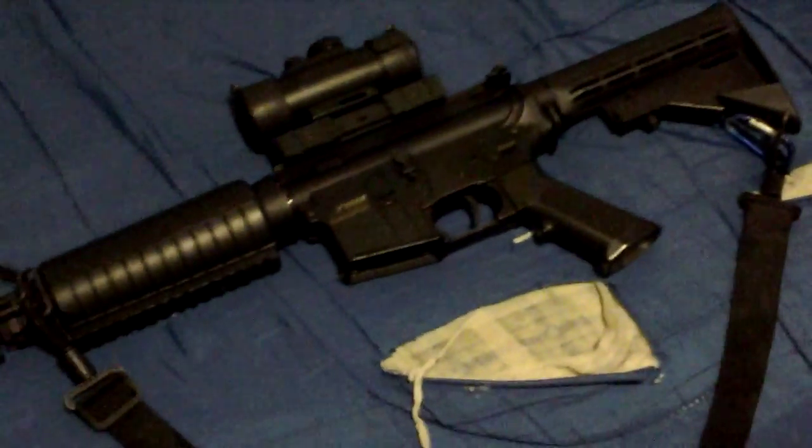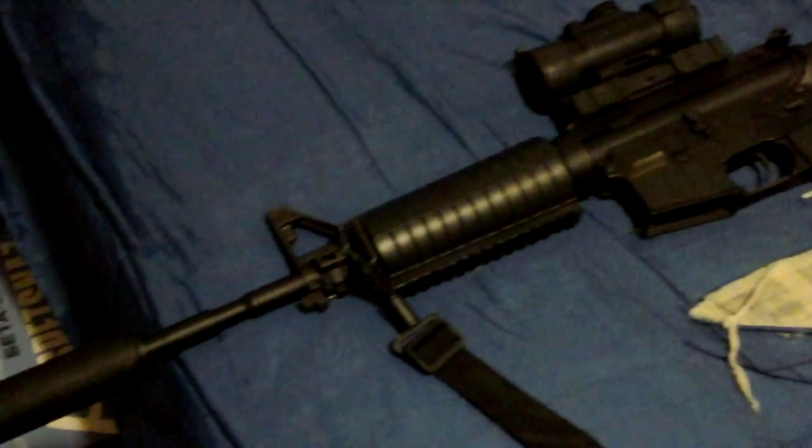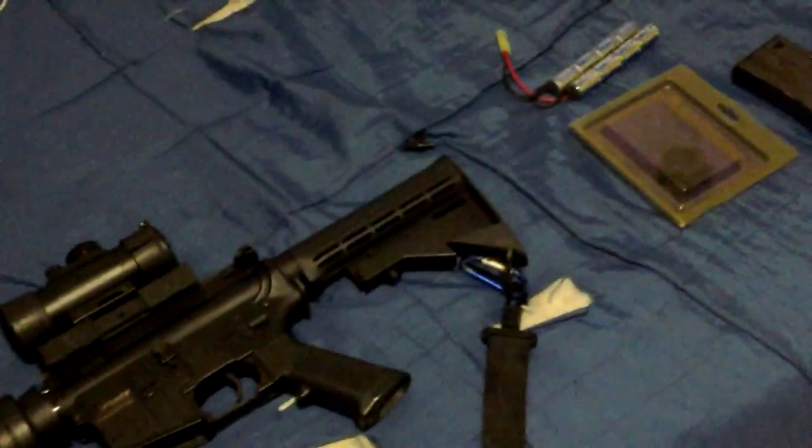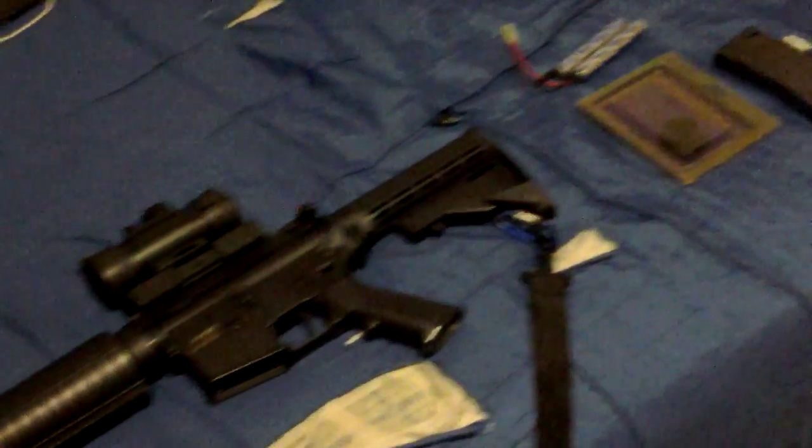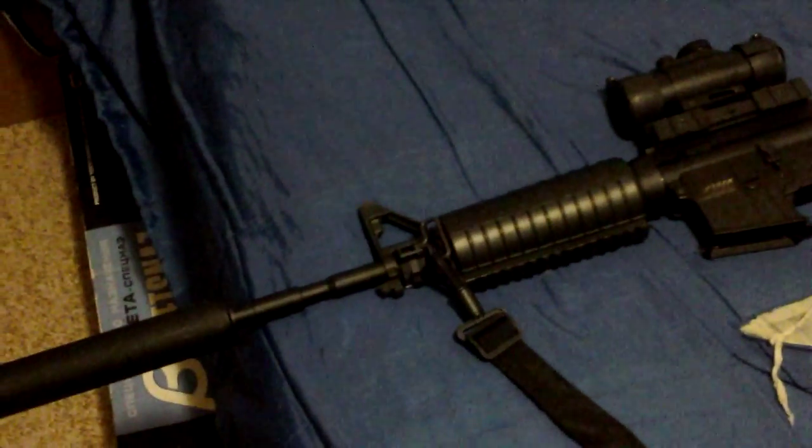Hey guys, this is Kilimanjaro 808 giving you another soft review today. It's been a while since I did one. This is the KWA M4A1 2007-2008 model, so this is a first-gen. If you know me, I love the first-generation KWAs.